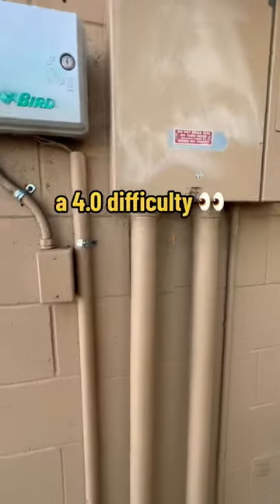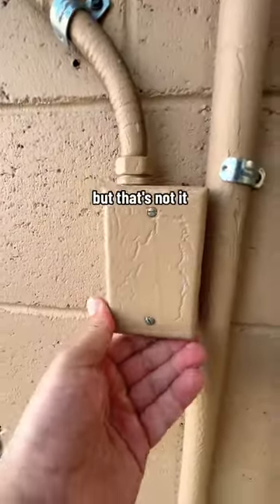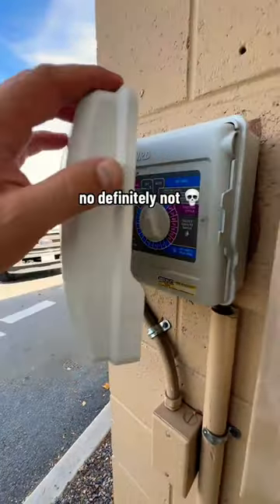This one might take us a while because it is a four difficulty. This seems like a good place to start, but that's not it. I'm guessing it's not going to be in something like this. Definitely not.